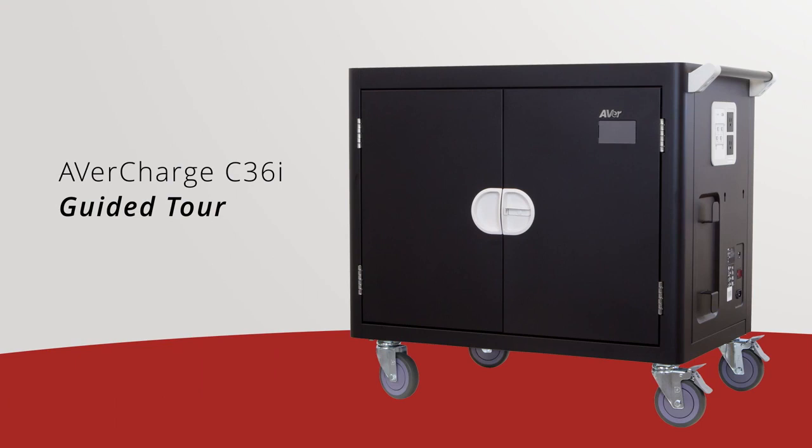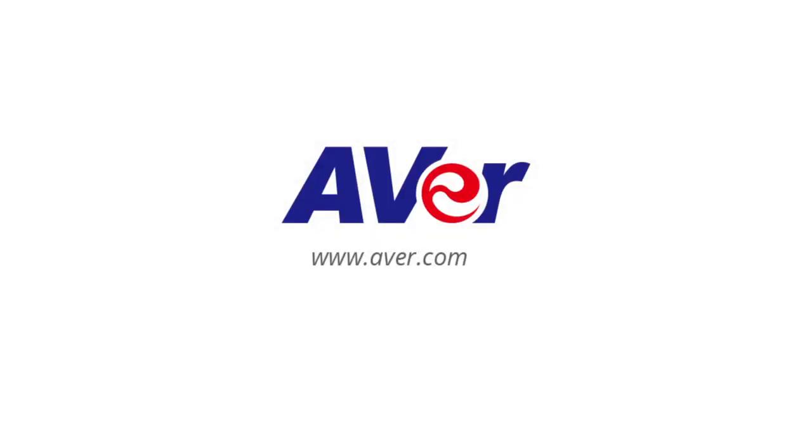This concludes our guided tour video on the AvaCharge C36i. If you encounter any difficulties during your setup, please feel free to contact AvaCharge's technical support team. Thank you for watching and choosing AvaCharge.